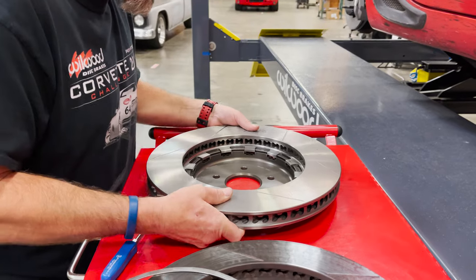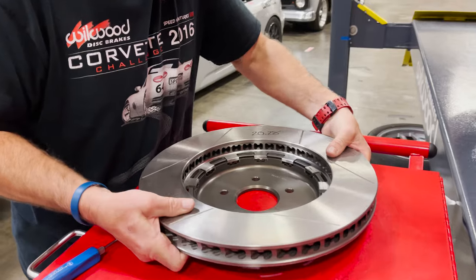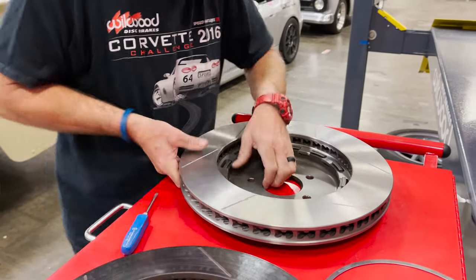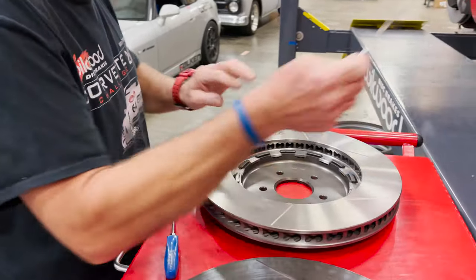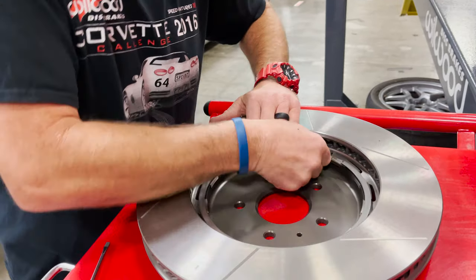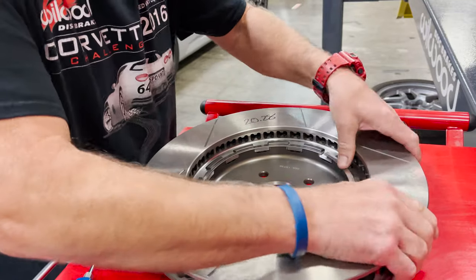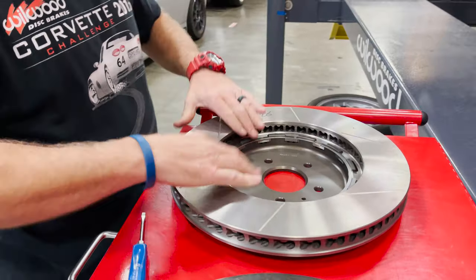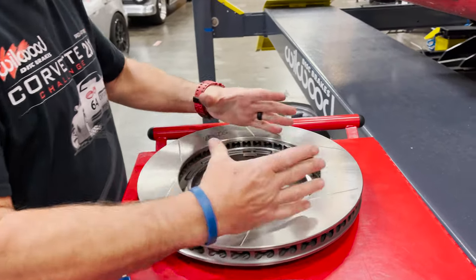Once the rotor's in place you can come back with your snap ring and install it into the gland.